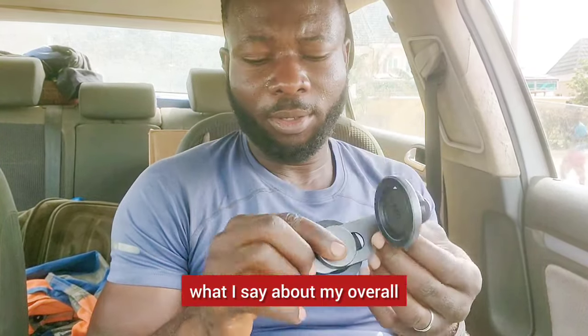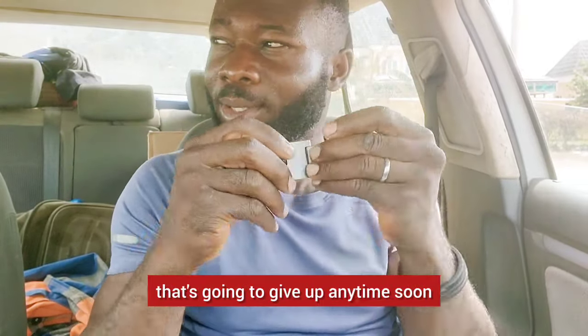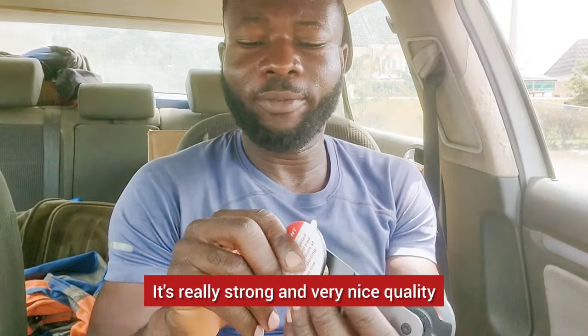Okay guys, I'll see you later. Bye for now. This is solid — really, really solid. The spring is not looking like it's going to give up anytime soon; it's really strong. Everything is really durable, strong, and very nice quality.